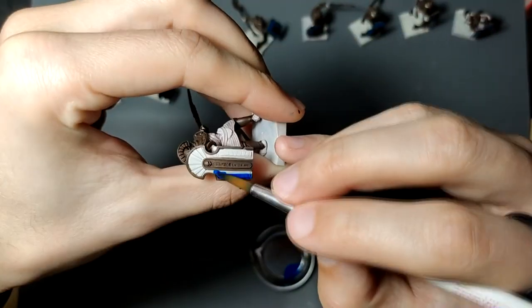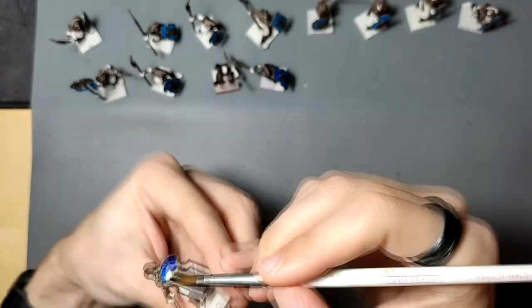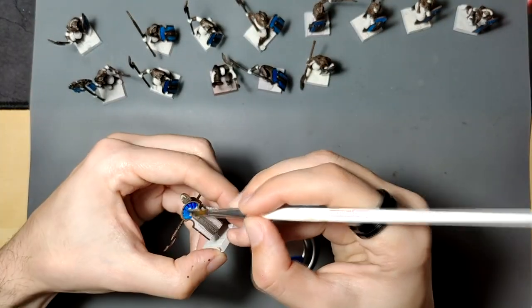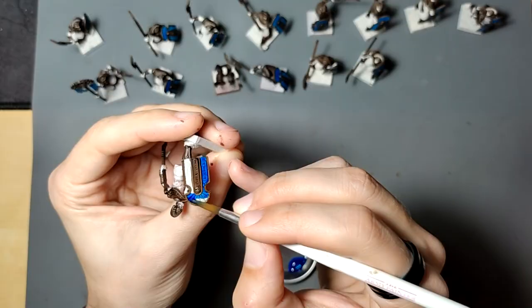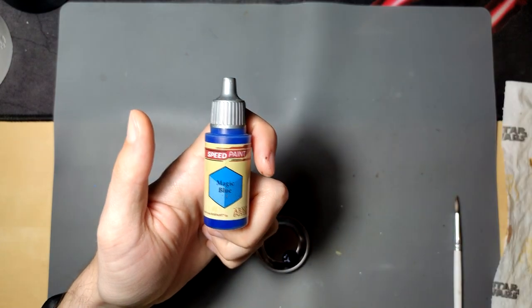At this point I also had to choose my accent color and I went for a really bright blue. But you can use any color you want, like a red, yellow, pink, or turquoise. I used the Magic Blue from Army Painter, which is my favorite speed paint.